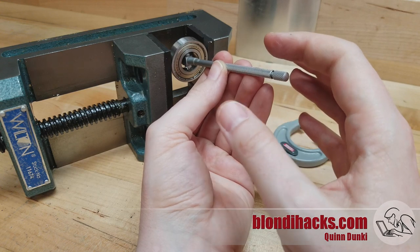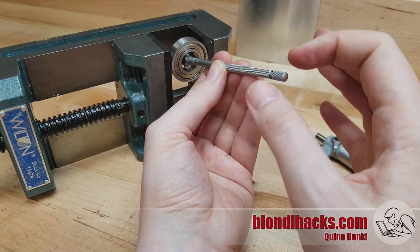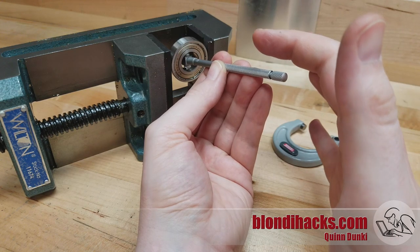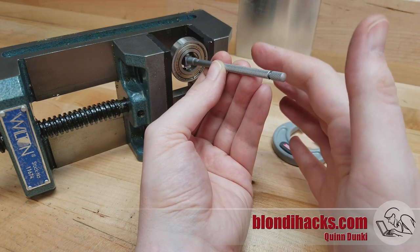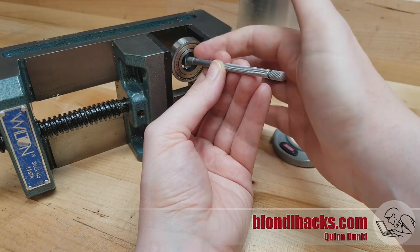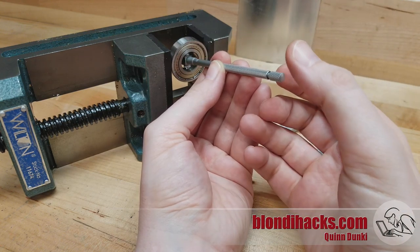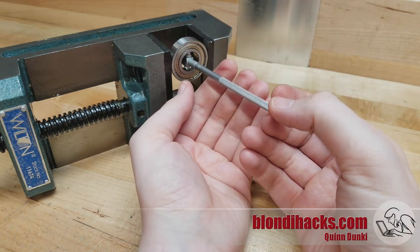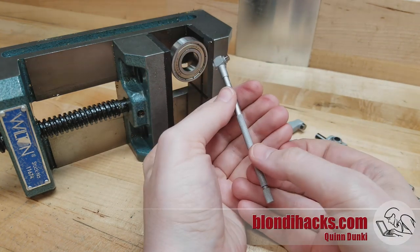Now the anvils are expanded against that bore, but the handle of the snap gauge is above center, so we're reading a measurement that is too high because we've got an angle on our anvils in there. So now what I'm going to do is tip this forward down through center until it falls out.